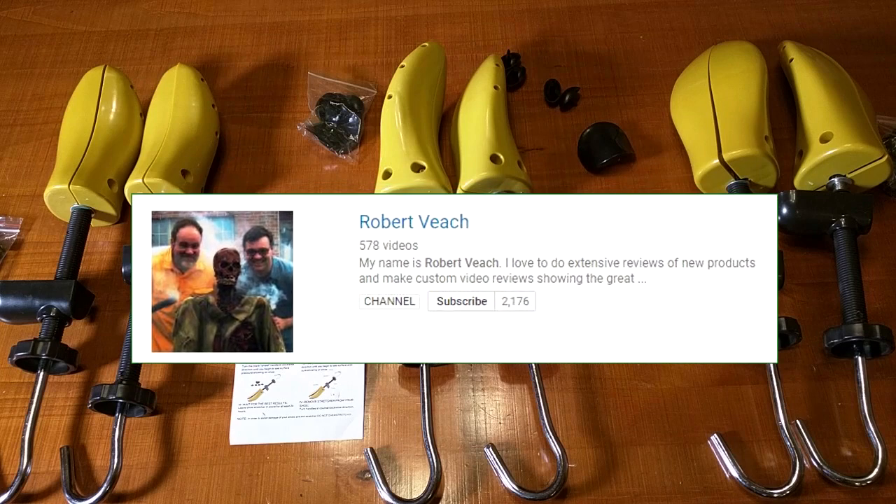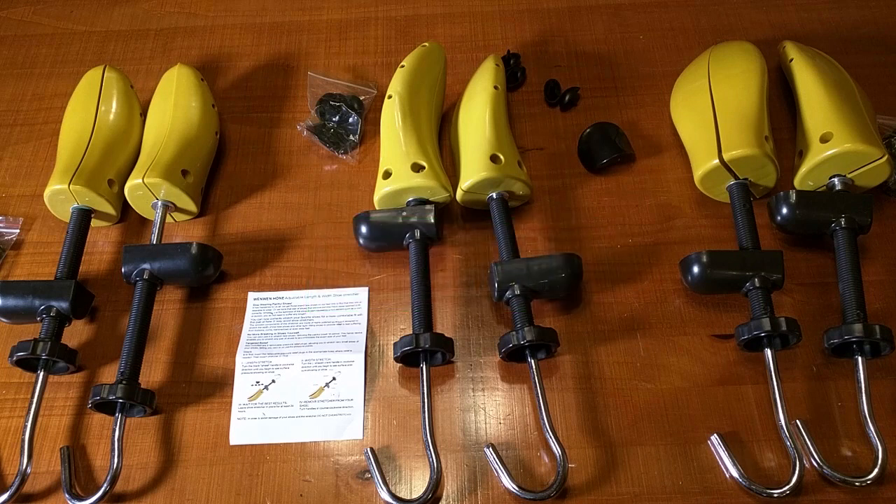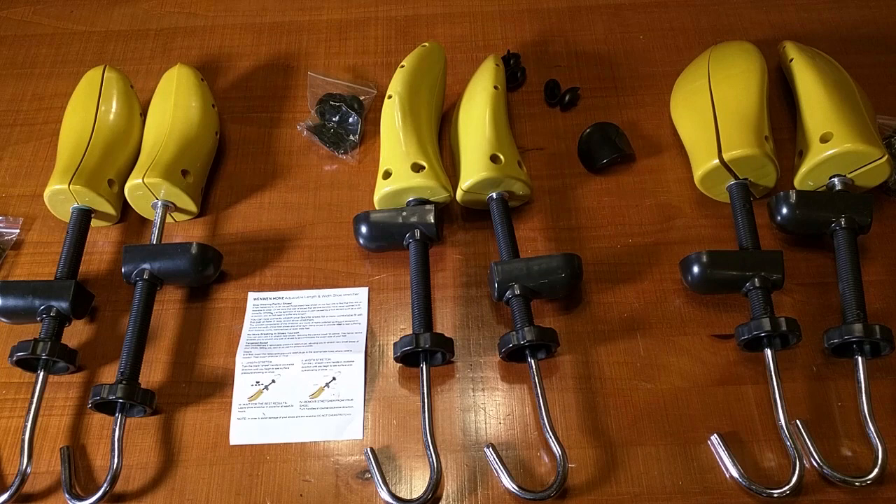Please remember to hit the subscribe button and the bell icon so you'll be notified of new video uploads. If you liked this video, hit the like button too. I hope this video review helped you with your buying decisions — thanks for watching.